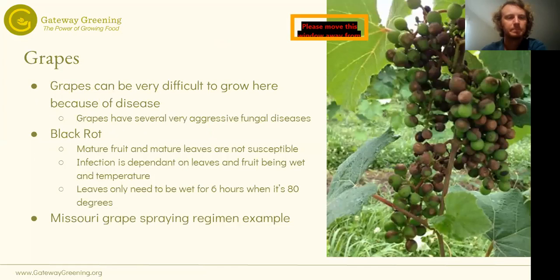Grapes are what we're going to spend the most time on in this class because they're by far the most common, and they also have the most caveats and things you need to know. That's primarily because grapes can be very difficult to grow here because of disease — disease is really the only thing that makes it hard. There are lots of wild grapes here and our climate is pretty well adapted to them.